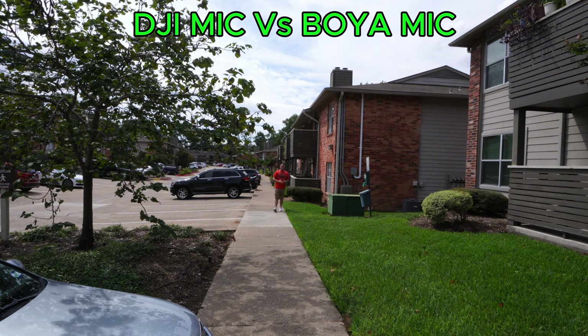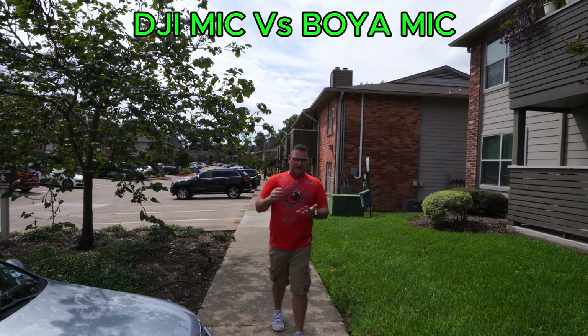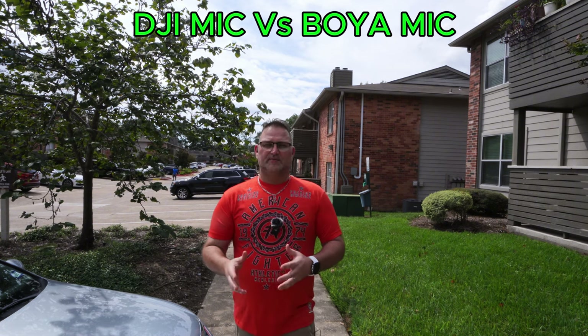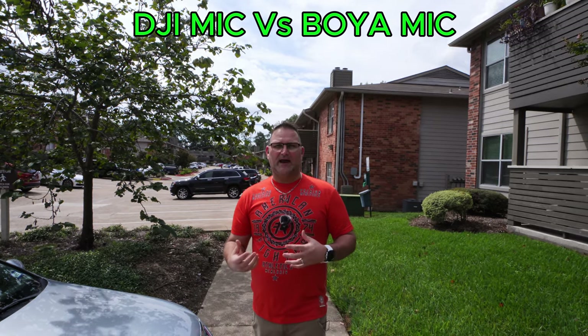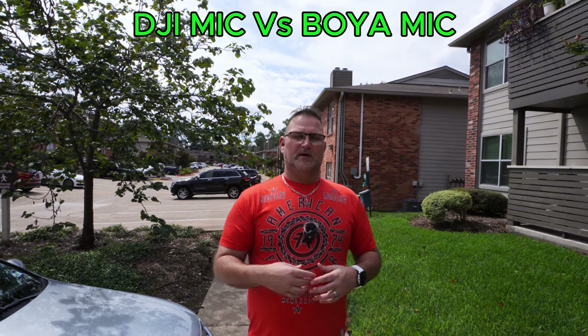I think this is more than sufficient for what most people are going to be using this for. Only about three to five percent of people are actually going to be walking around far, so I don't want to focus on how far these mics can really go — that's just not realistic. For 95 percent of everybody's workload, especially doing TikTok, Facebook Reels, Instagram stuff like that, this is what the DJI microphone sounds like out here.